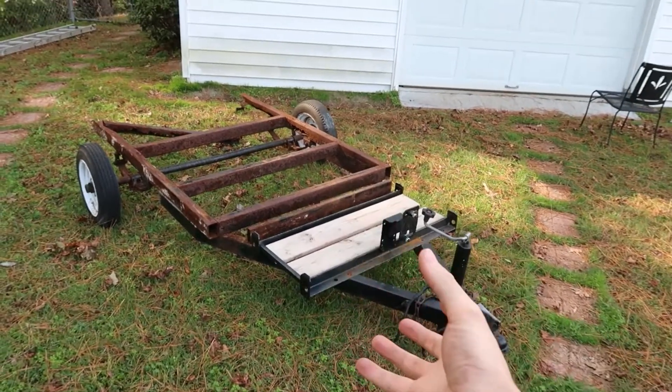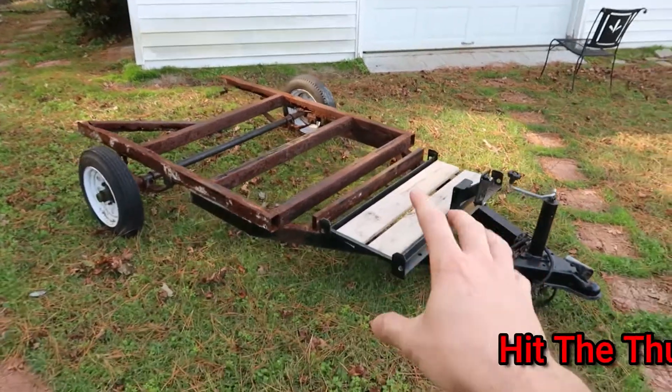What's going on guys? Welcome back to the channel. Today we're starting a new build. This is an enclosed trailer frame.